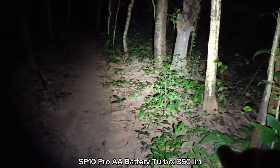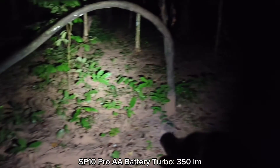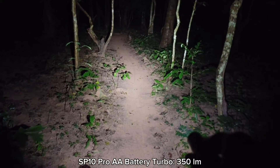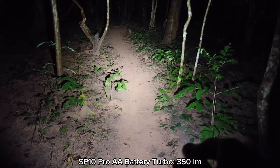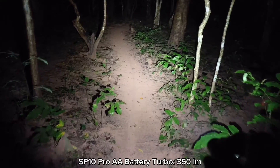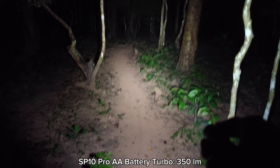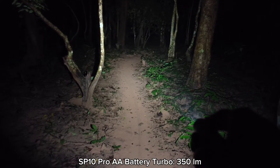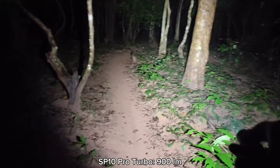You can use this flashlight to walk around in the forest, as a backup flashlight, or in your everyday life. It also has a magnetic tail cap, but it is not included in the box. A diffuser for the SP10 Pro is also sold separately. Now back to the lithium-ion battery — very bright, very good.